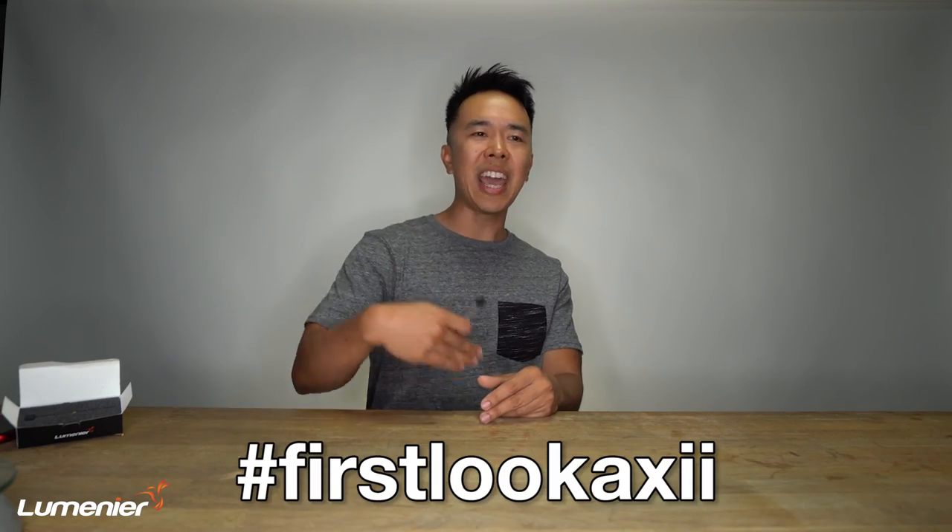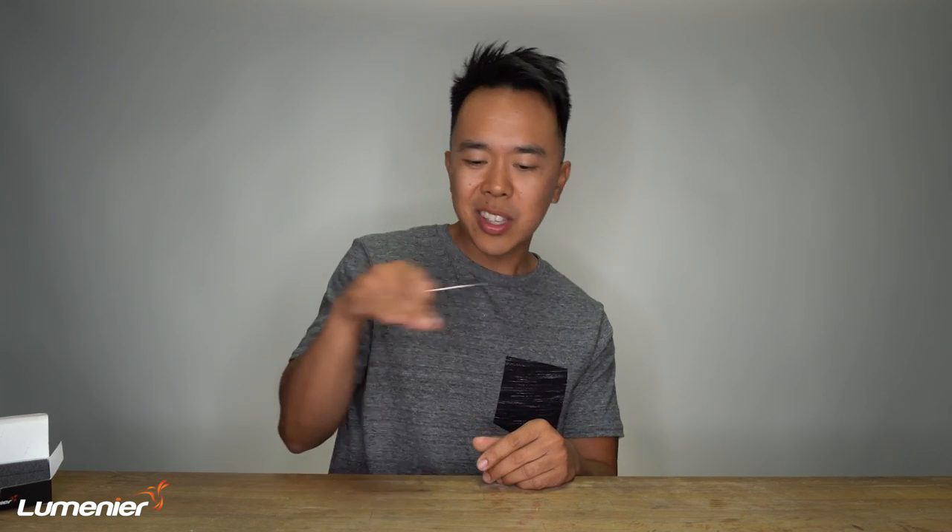We are almost at the end of this episode, but it ain't the end without a giveaway. If you guys want to win an antenna — and I know you do — go on Instagram and use hashtag First Look Axie, that's first look A-X-I-I. Post a picture of your damaged antenna or where this antenna should go on your quad, and leave in the description whether you need a standard 70 millimeters, the shorty at 30 millimeters, or maybe that stubby that just screws on. Also let me know — is it UFL, MMCX, or SMA? Put that down, and if we pick you as a winner, we'll ship you out that specific antenna you want.